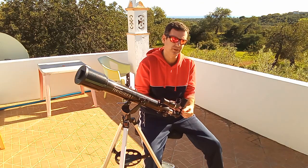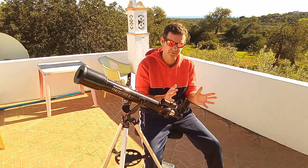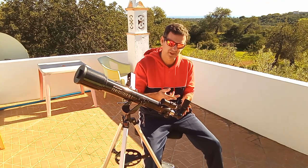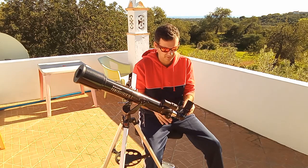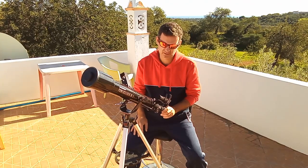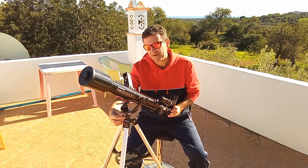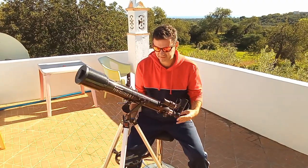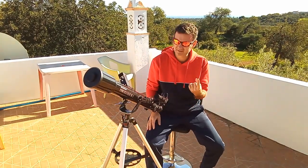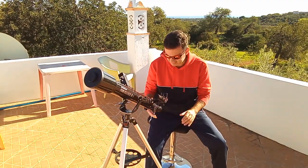With this zoom eyepiece you have from 24mm down to 8mm. I also bought a cheap Barlow — it wasn't a great Barlow, but for this scope the cheap one is enough because it doubles down to 4mm, giving you one more focal length. Now let me tell you how the mount works. This knob is the azimuth knob. I always keep it released so I can work like this — I don't need to have it completely locked.